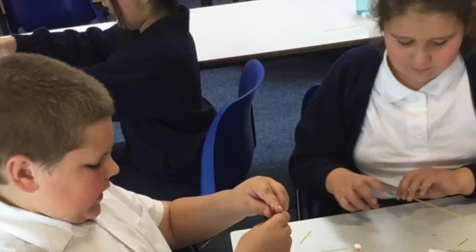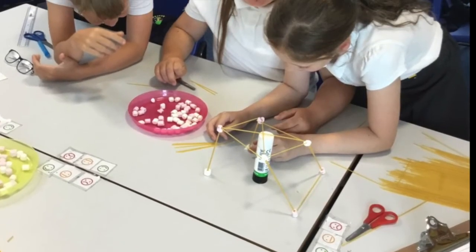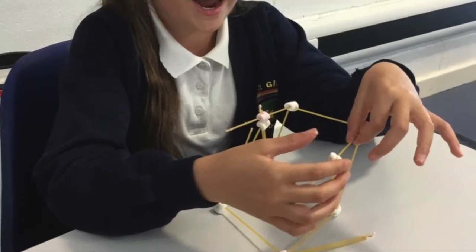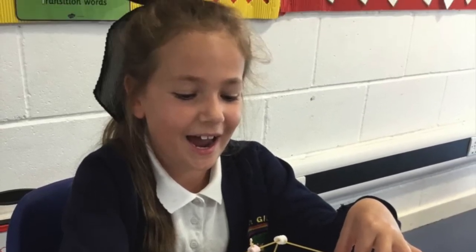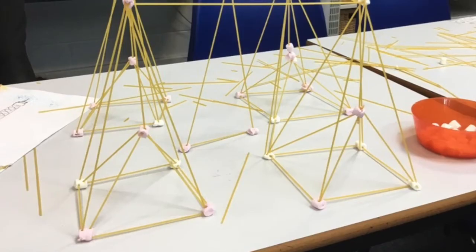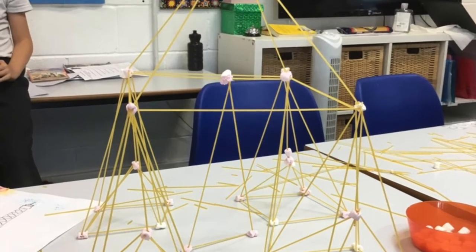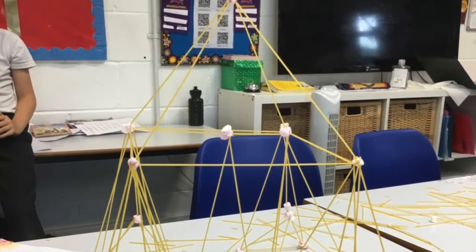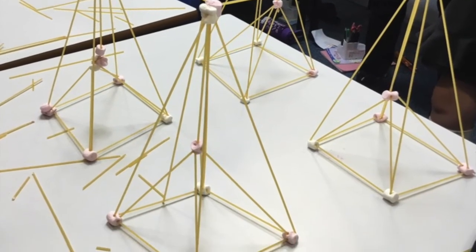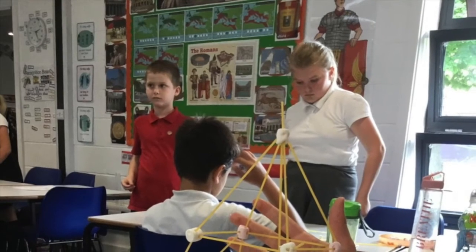We needed four columns so that it could stand up. It wasn't that easy because the spaghetti kept breaking.